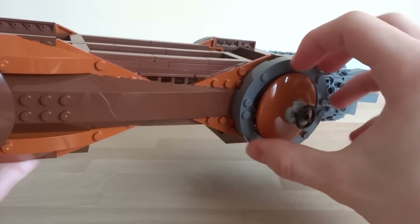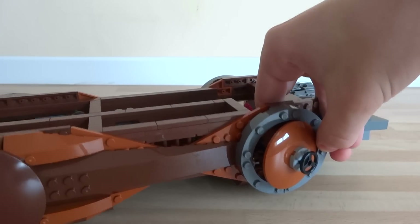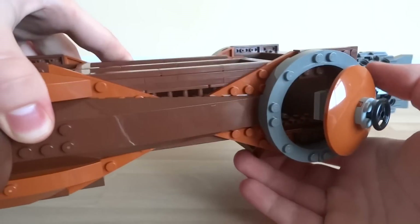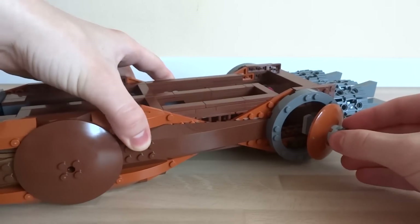The door can be a bit tricky to open while holding the ship in the air, but it opens out fairly widely and allows access inside the ship and outside into space where you can board other people's ships.